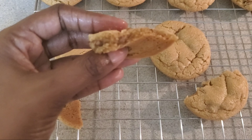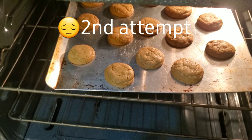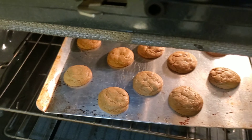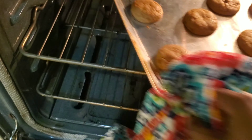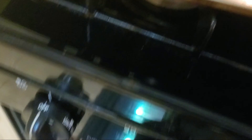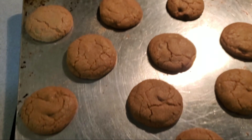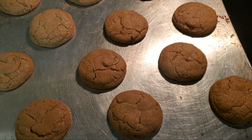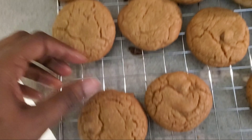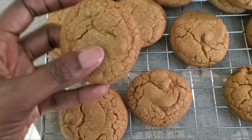I let them cool for about two minutes on the rack and this is what they look like — not done. I think I made them a little too big, maybe. This is what I'm saying, I just don't know. Okay, attempt number two — still puffy, don't know what's going on, but I made them smaller this time.